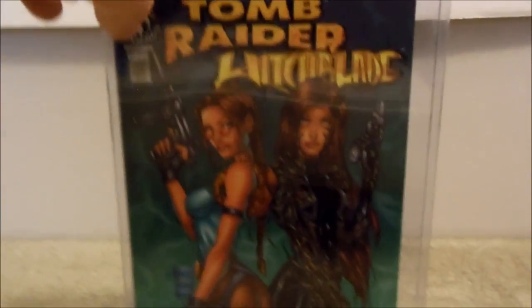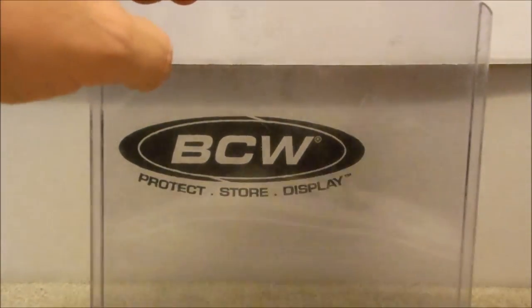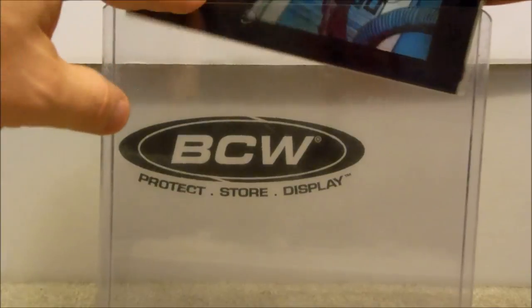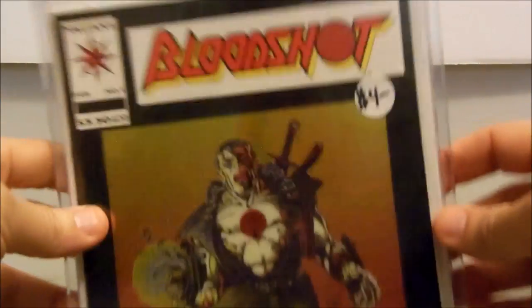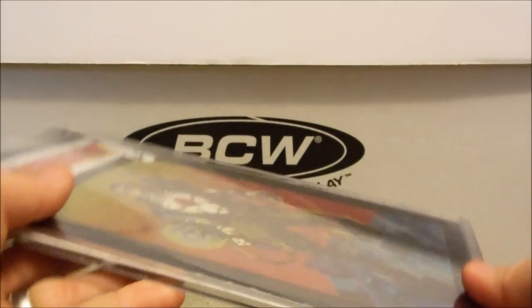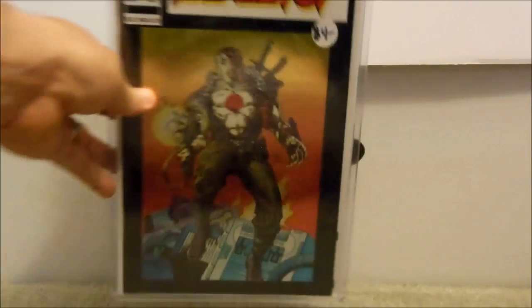This is not a beneficial way to protect your comics. If you want to use a top loader — and it's all based on personal preference — you take a book that's already in a bag and board, slide it in, and what I also like to do is take a backing board and place it behind it to give it more stability. This way you have extra security. Even though, as you can see, it's still wobbling around a bit, at least you have it protected from the elements, because that's the biggest key.